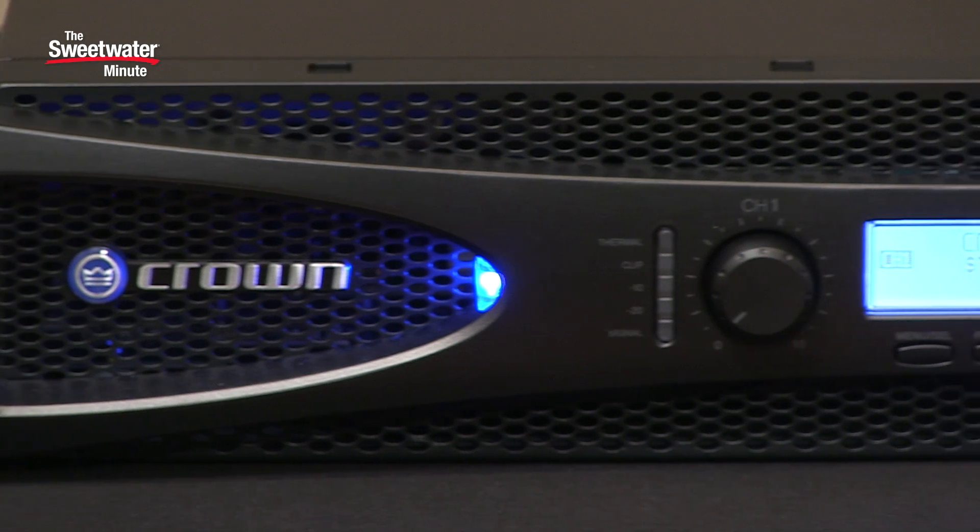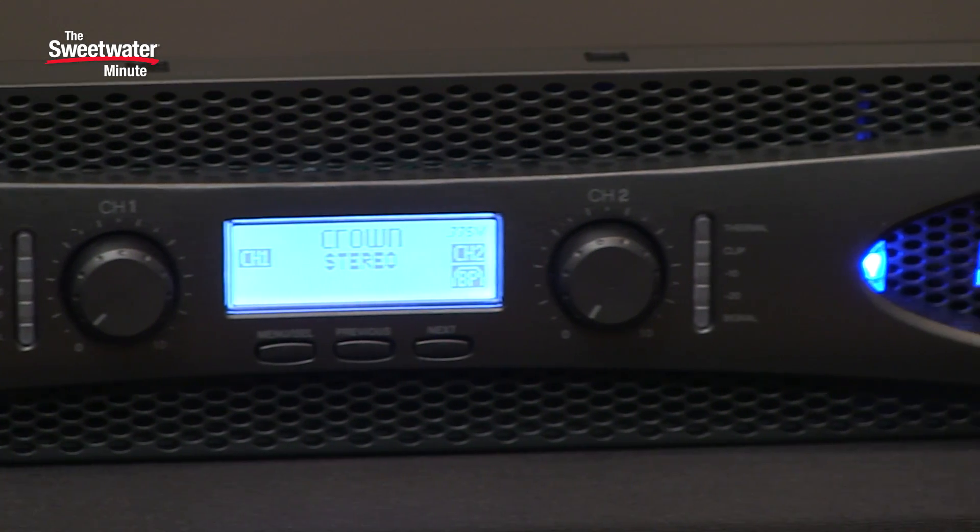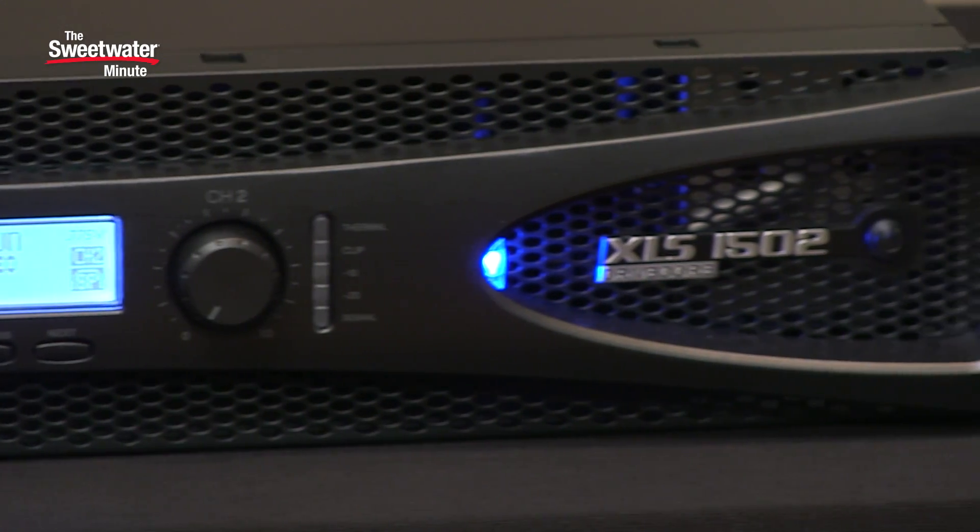The XLS 1502 is stable at 8 ohms, 4 ohms, or 2 ohms of operation, and it'll provide up to 775 watts at 2 ohms. You can also use it in mono-bridge mode at either 8 ohms or 4 ohms, and at 4 ohms you get up to 1550 watts of power.